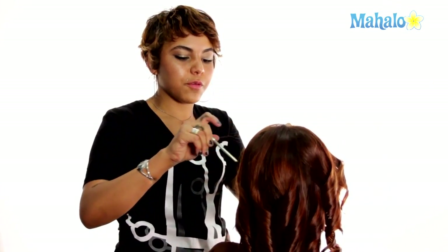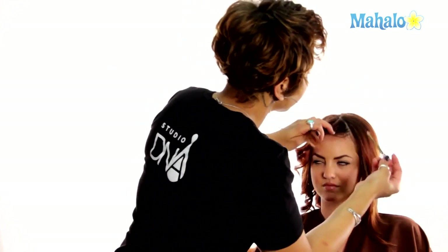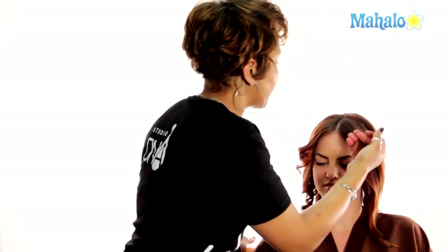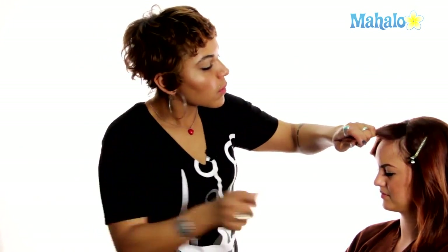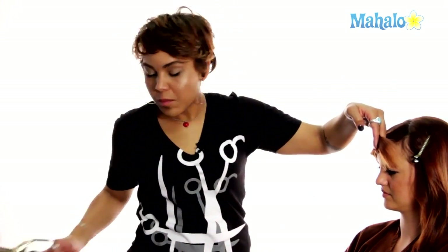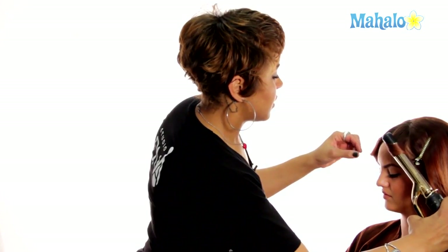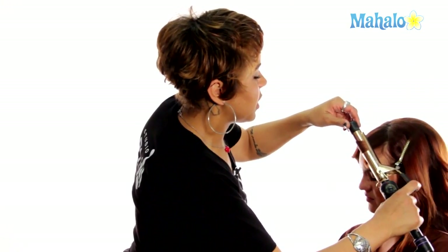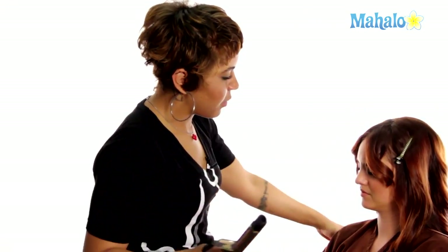Now we're going to work to our third and final section. I usually want to start with the front bang on the opposite side, just to match the consistency of the one on the other side. I'm going to come in and take the same size sectioning — same angle and same start position. It's great to be able to do this in the mirror because you can really see where they lay and catch the same way.